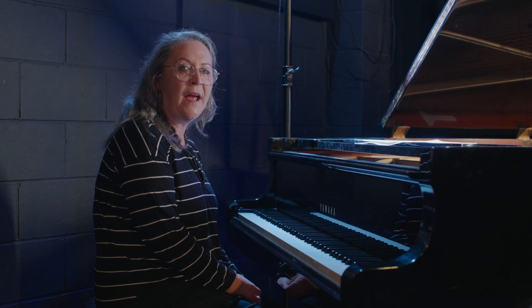Hi, my name is Paula and for today's lesson we're going to do a chord workout working on three note voicings as they pertain in jazz.